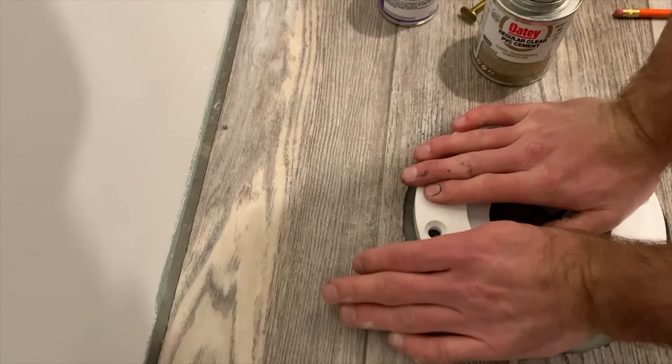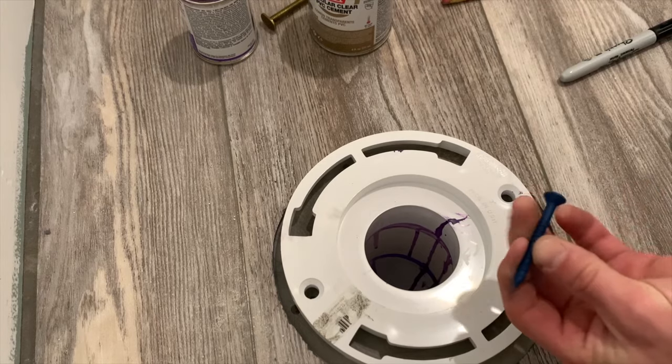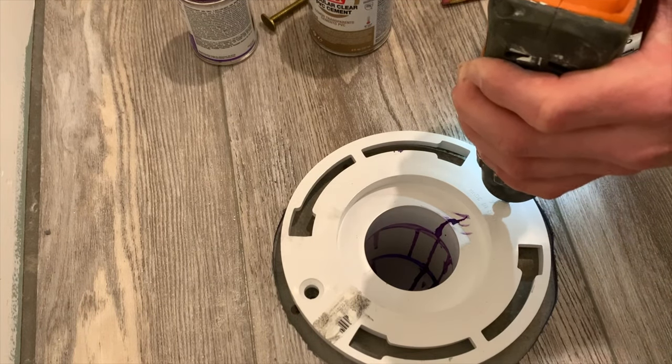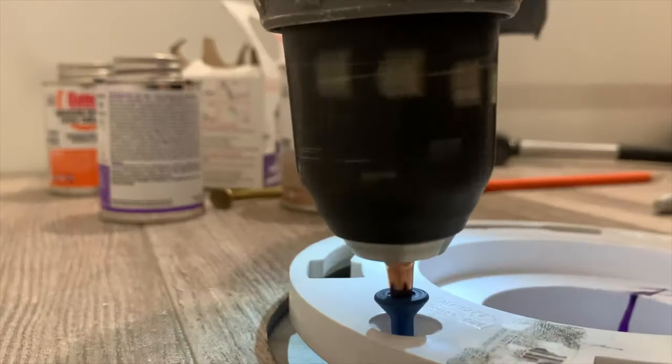Apply purple primer to the inside of the pipe and the outside of the closet flange — this primer will stain anything, so put something down if you're worried about dripping. After priming, apply PVC cement glue to the inside of the pipe and outside of the closet flange, then position the flange in place, push it down into the three inch pipe, and make sure the pre-drilled holes align with the penetrations in the closet flange. Hold it in place for about 30 seconds. After the PVC glue has dried, take your Tapcon screws and screw down the flange into place — adjust the torque settings so you don't over tighten.